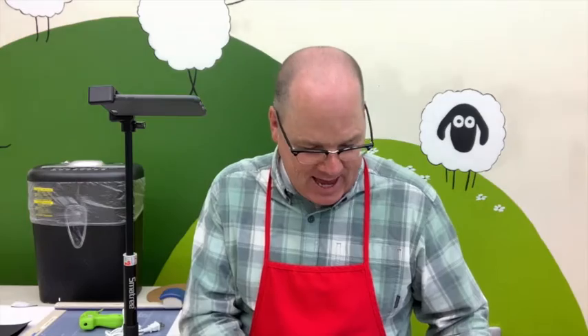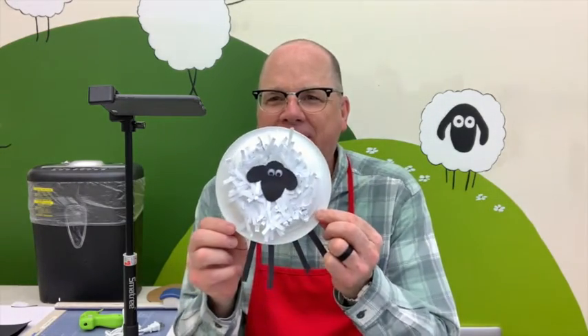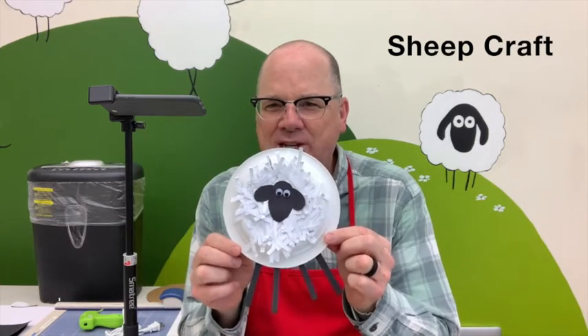Today we are going to do a cool craft. Let me show you what it looks like at the end — look at that, that is a cute little sheep!